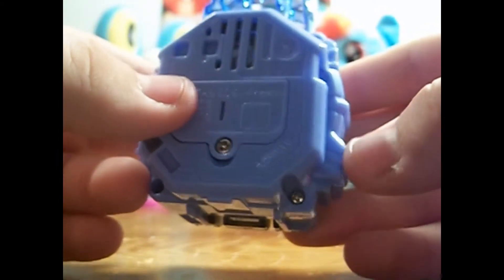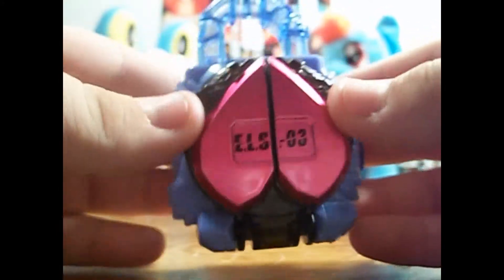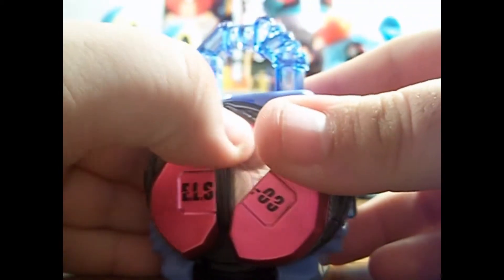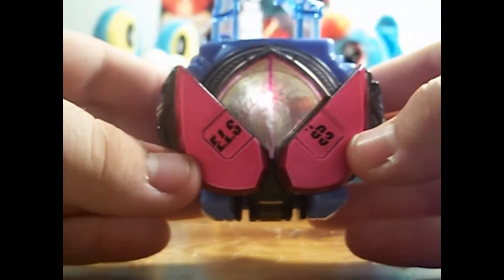As I've stated before, there is no button to activate the spring gimmick to open the Energy Lock Seeds — you have to do it manually. Opening the Peach inside, you can see it's really reflective, really cool.